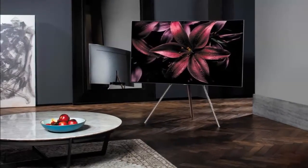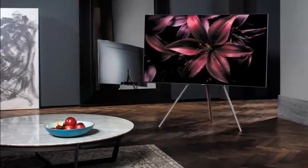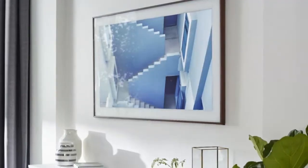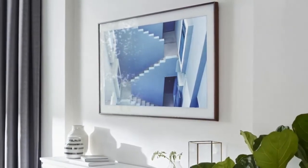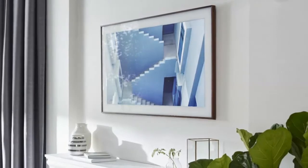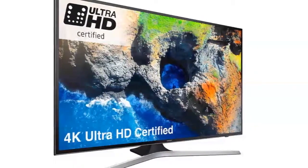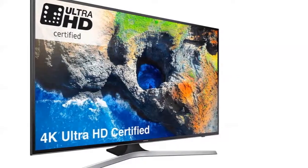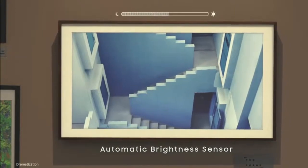And the cables? And the ventilation? From the panel of the model shown, only two cables come out: the power supply and one proprietary Samsung cable. Both cables go down a channel that hides them to the closet on the left. Samsung's invisible cable is fiber, thin, transparent, and it passes all the information to the TV.